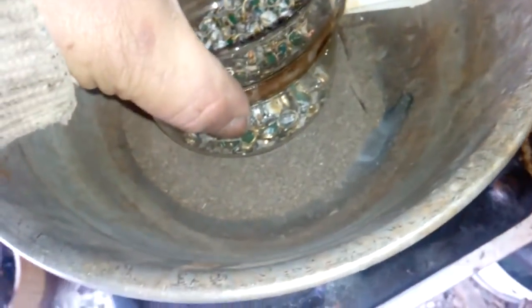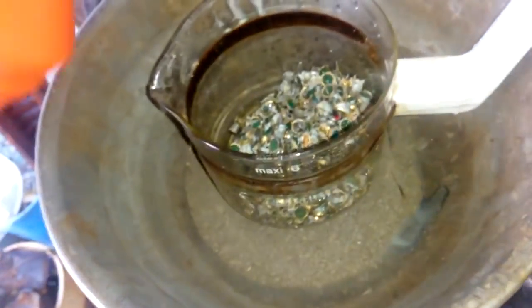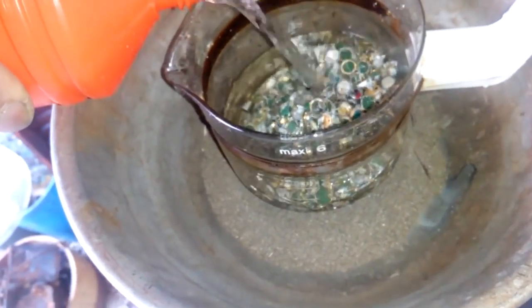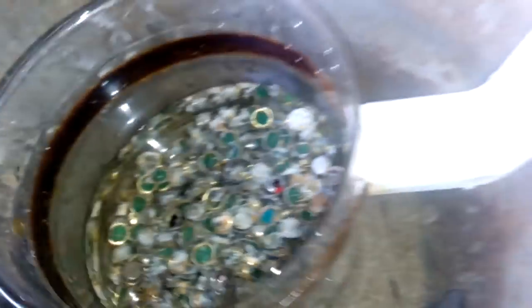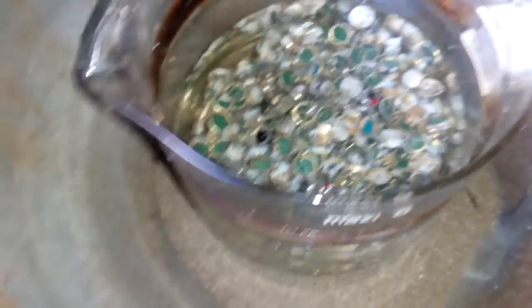Let's start. So we got our catch pan, we got our sand, and let's add some HCl. Not much. And make that on free. We will cover that and leave it.